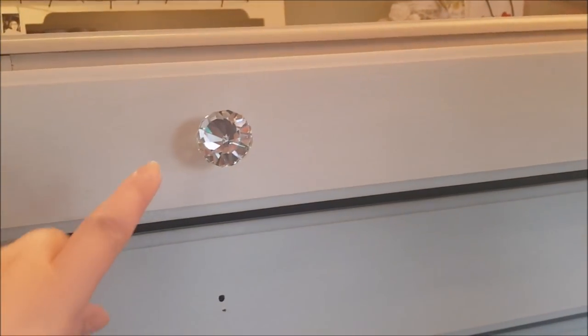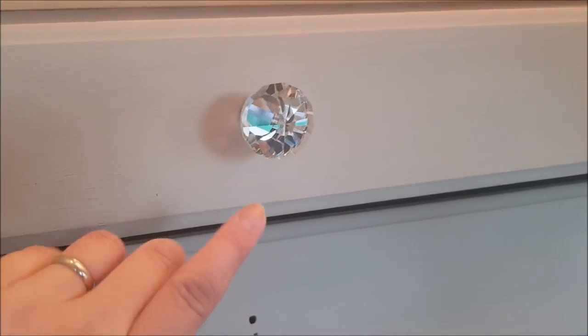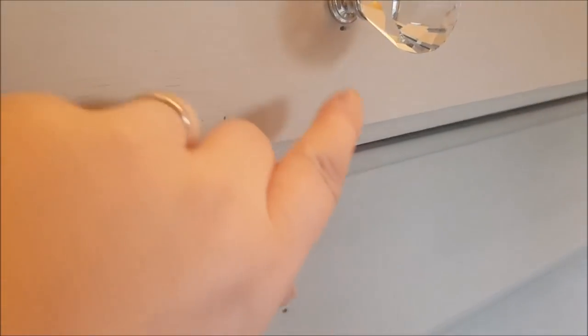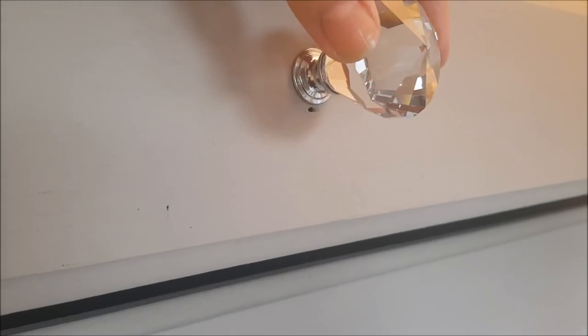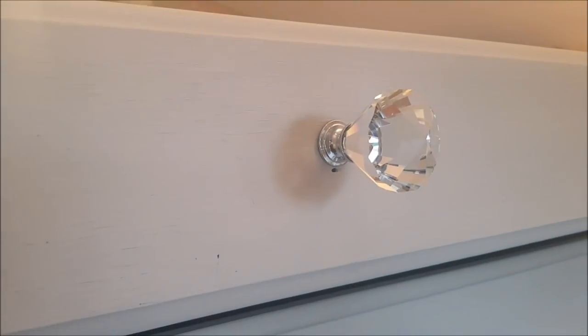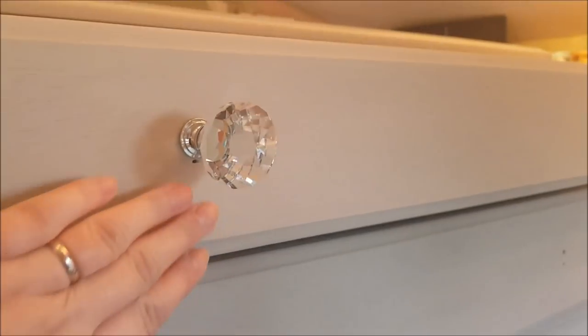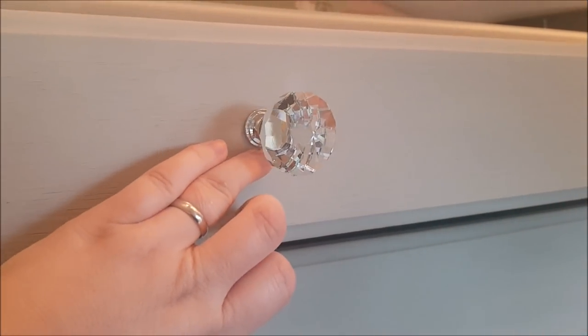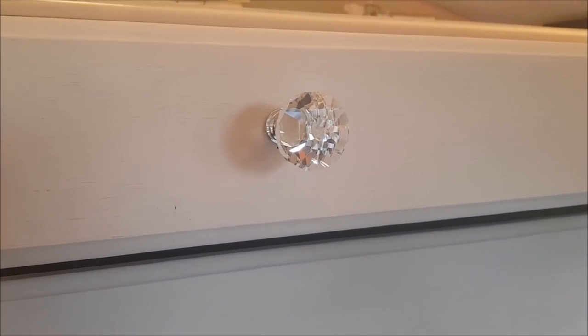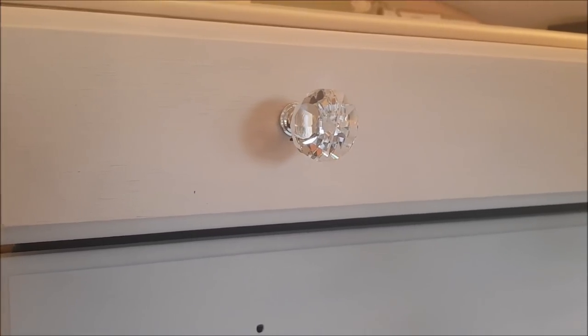I've found the knobs I'm going to use — I think they'll look really nice. But if you look, they've drilled another hole, so there are two holes there. They must have changed the knobs at some point. I can see the second hole, so I'm going to take the knob out and put some white wood filler in that hole. Then I'll paint over the top and you won't be able to see it underneath. I'll do that tonight so it'll be dry and ready tomorrow.